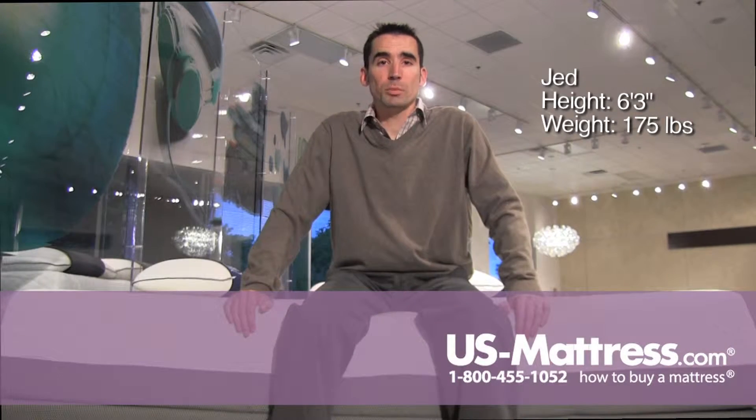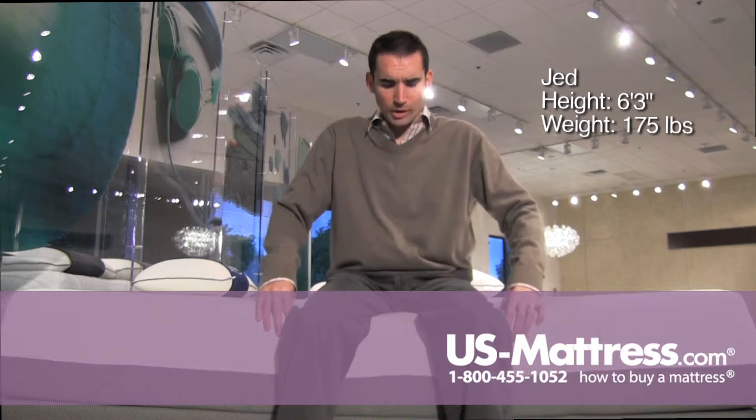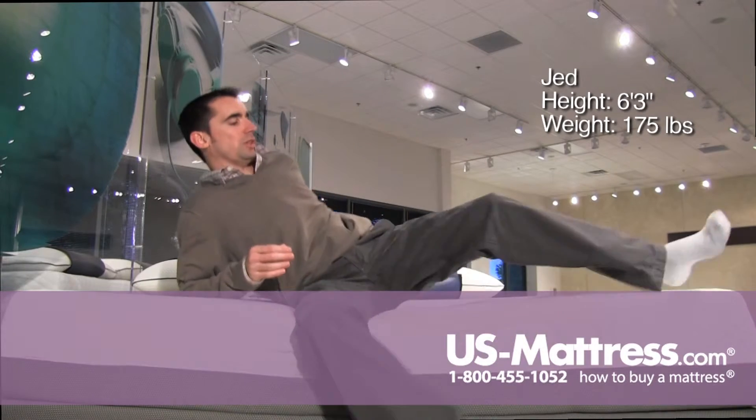I'm sitting on the side of the Beautyrest Recharge Memory Foam Plus Sophisticated Sleep Firm, and with the full foam encasement, this model has a very sturdy edge. You can see that the memory foam is contouring a bit to the curves of my leg, but when I put my weight down on it, the foam encasement is pushing back, just like it's supposed to.